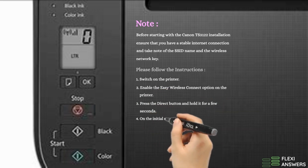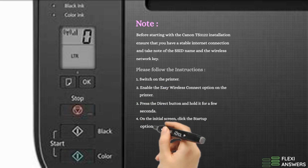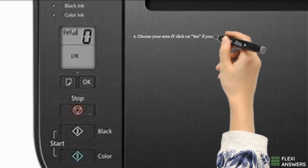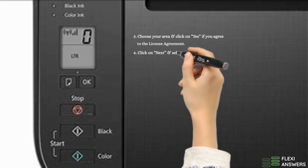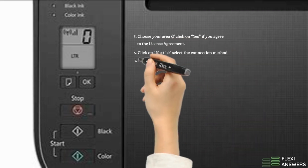4. On the initial screen, click the Startup option. 5. Choose your area and click Yes if you agree to the license agreement. 6. Click Next and select the connection method.